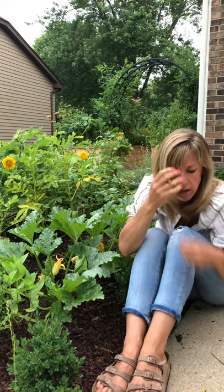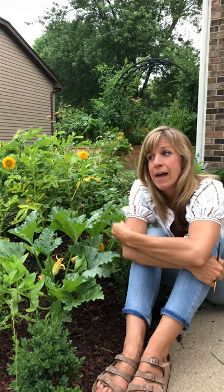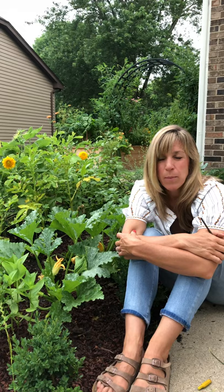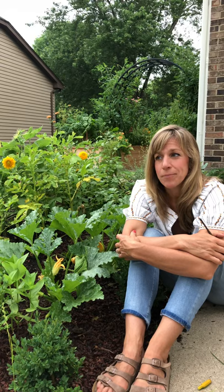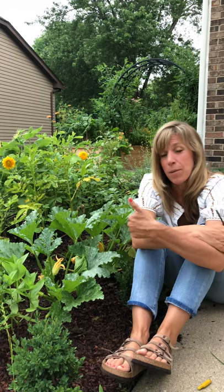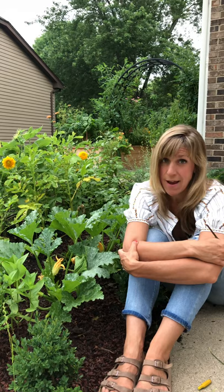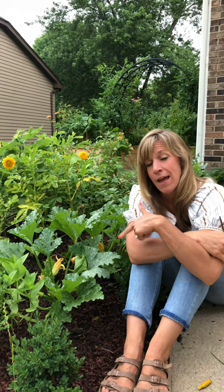Hopefully you'll get less failed pollination and more great, delicious, fresh zucchini — and then you can make zoodles to your heart's content! Zucchini can be a challenge, but when you get it right you're going to get tons of it and need to keep picking. There's even a joke about people dropping off zucchini at each other's houses because they have so much. Drop your tips in the comments below — I'd love to hear your tips on growing zucchini and getting it pollinated. Thanks so much for joining me, and I'll see you next time.